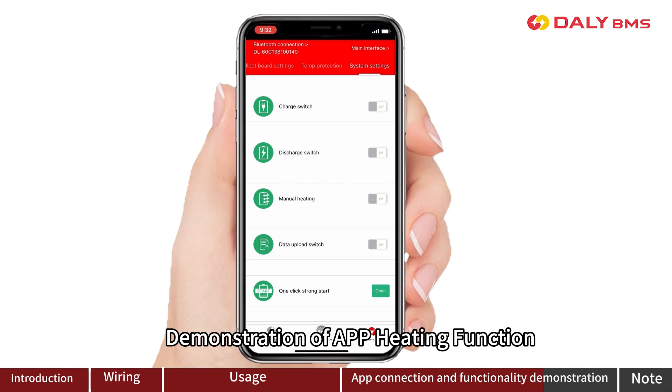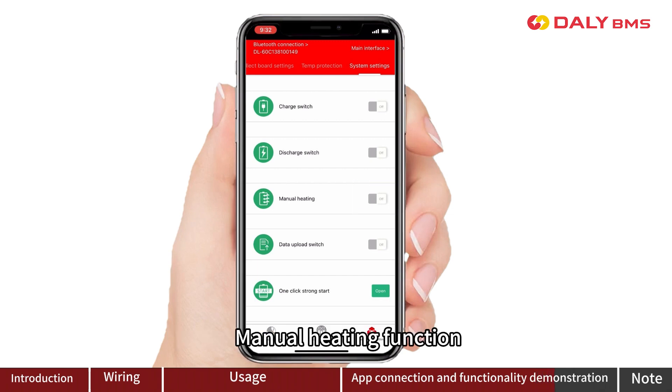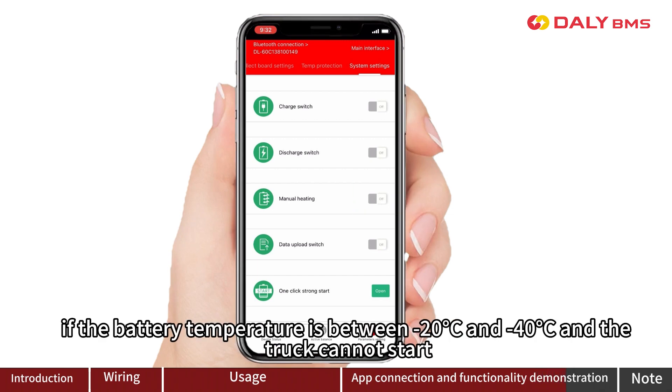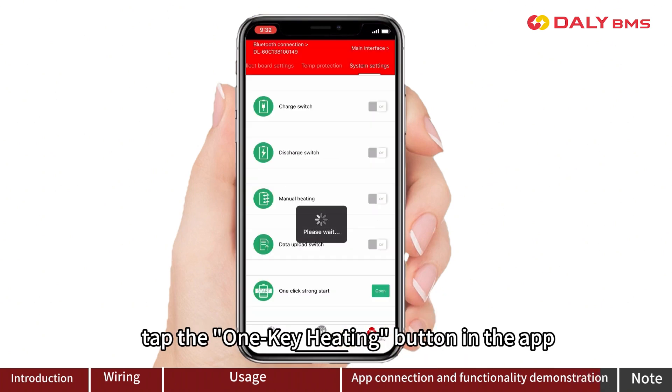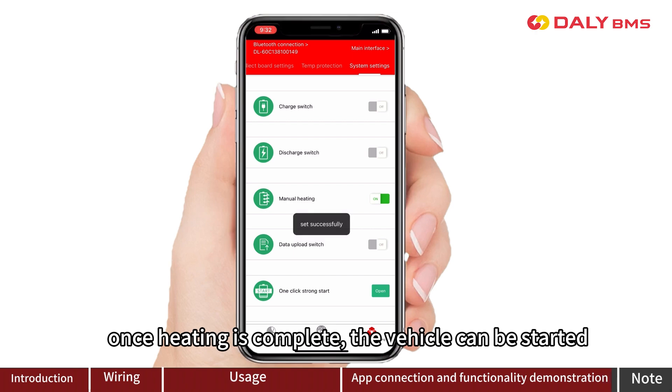Demonstration of the app heating function: if the battery temperature is between minus 20 to 40 degrees Celsius and the truck cannot start, tap the one-key heating button in the app. Once heating is completed, the vehicle can be started.